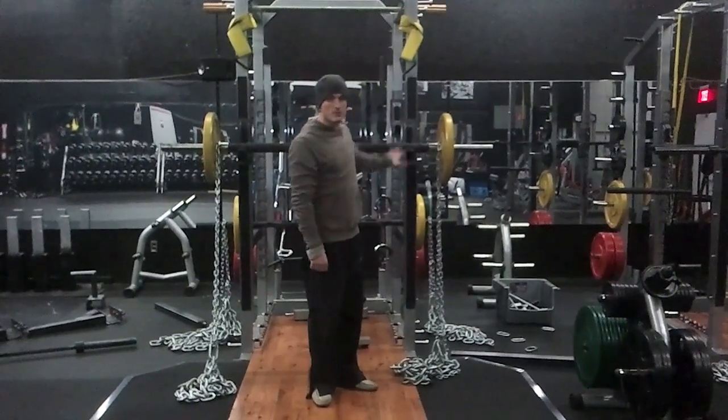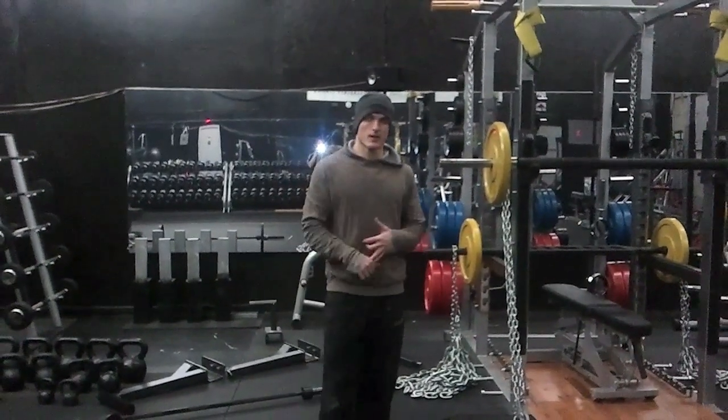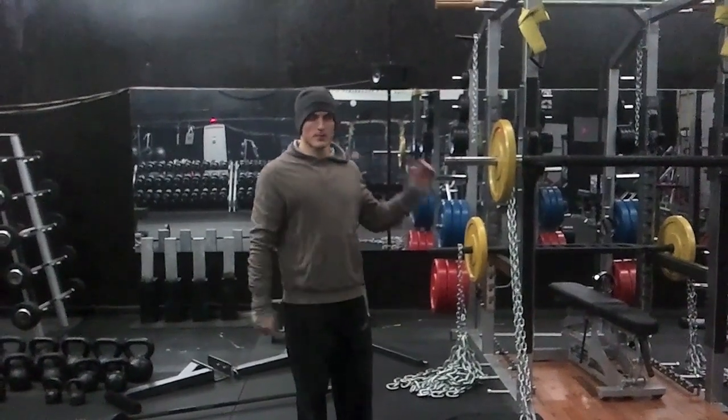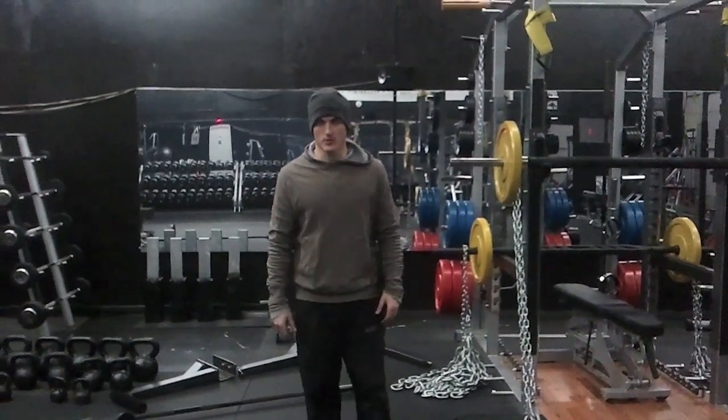So that's setting up the chains for the shoulder press. I've shown you guys bench press, squat, and shoulder press — pretty much set them all up the same way. It's just adjusting the chain to fit the range of motion for the lift.